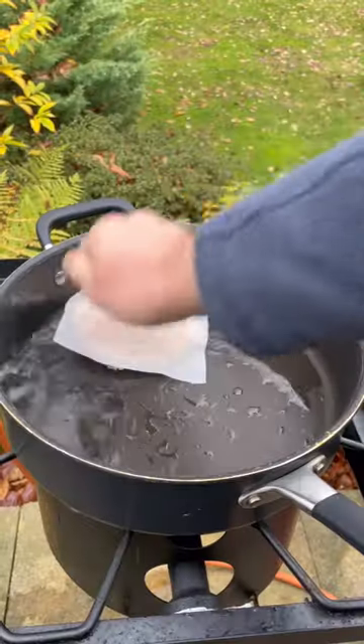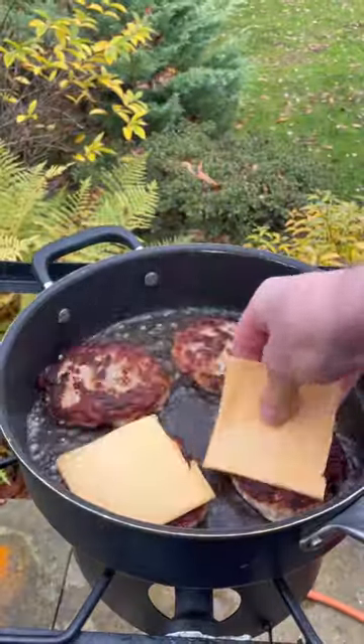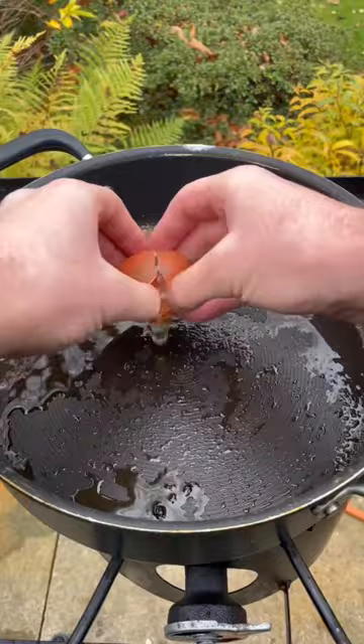Get my pans on the heat, add some duck fat or oil. Then I'll get all these cooked and give them a flip. Best way to melt cheese is to baste them. I'll lift these out, then fry my eggs.